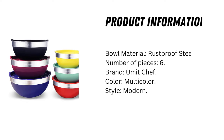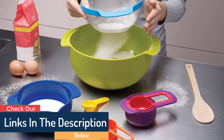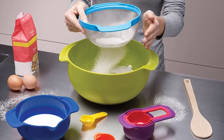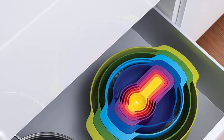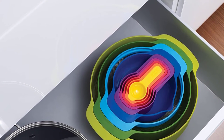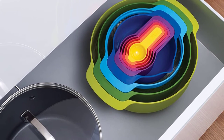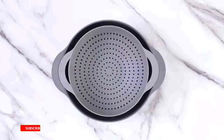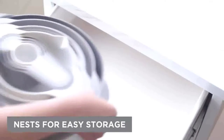Product information: bowl material is rustproof steel, six pieces, brand Umite Chef, multicolor modern style. Each bowl is composed of rust and corrosion resistant heavy gauge stainless steel of the highest quality. The interior has a mirror finish and the exterior is fingerprint resistant, made of high quality stainless steel so you can use it confidently.